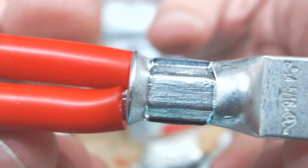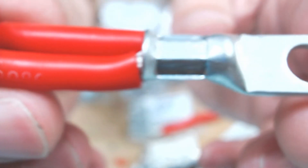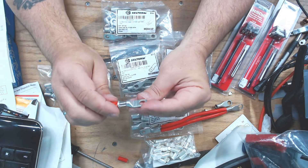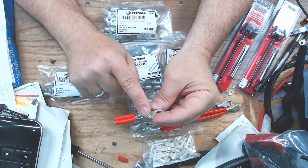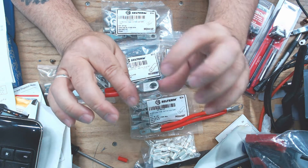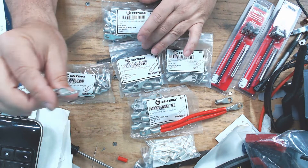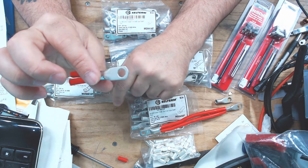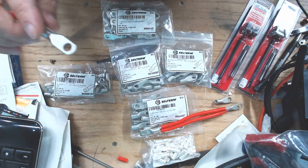The result is a nice, tight crimp — it's never going anywhere. So I've decided to go with a number four lug with a quarter-inch hole for the battery connections.